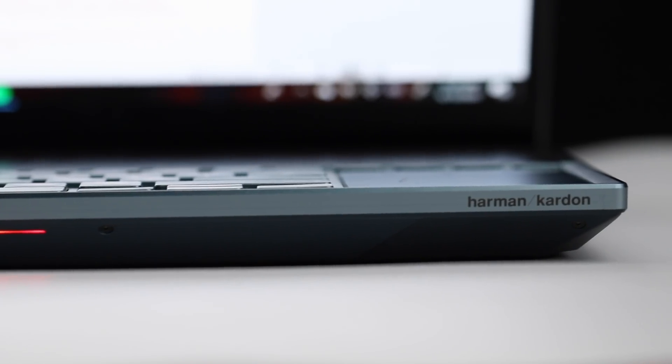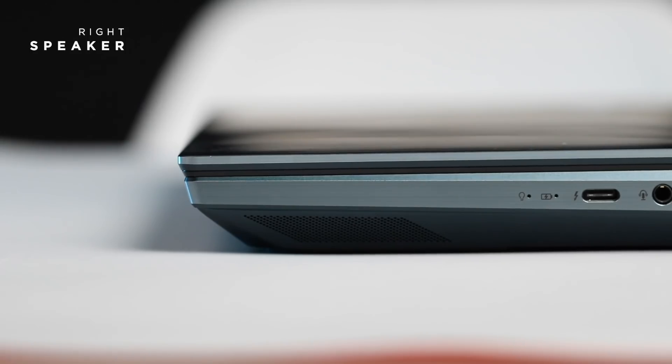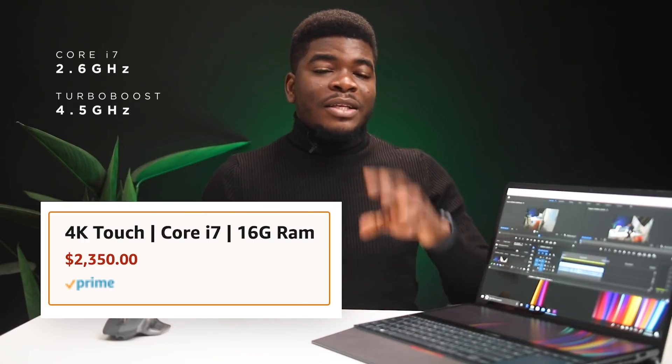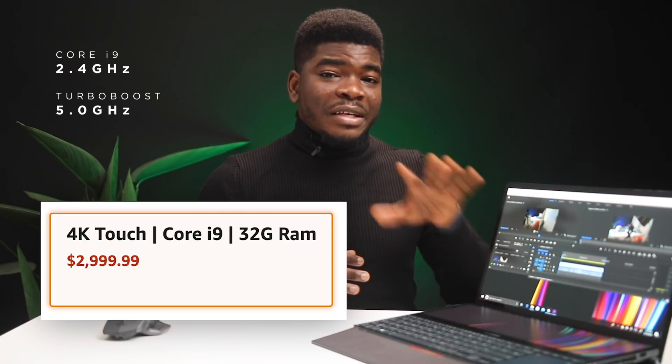Audio hardware is Harman Kardon-certified and sounds really nice — I'm a big music guy and it was good. Processor-wise, there are two options: the Core i7 at 2.6GHz with turbo boost up to 4.5GHz, and the Core i9 at 2.4GHz base with turbo boost up to 5GHz. RAM options are 8, 16, and 32GB, and storage options are 256GB, 512GB, and 1TB SSD.